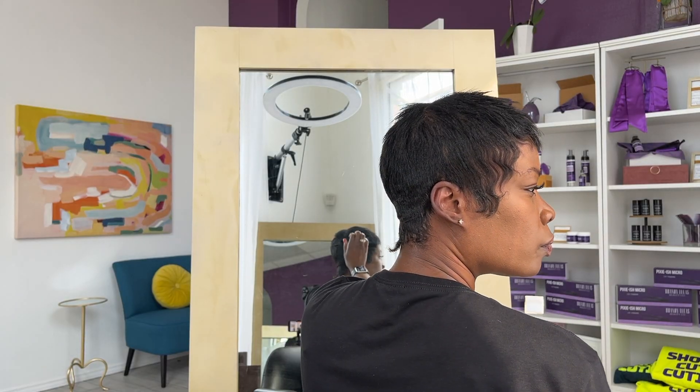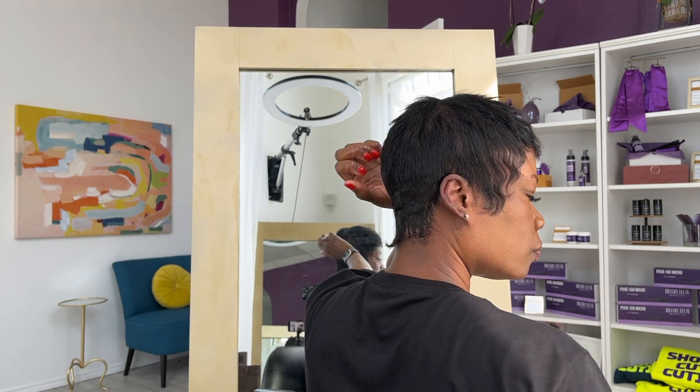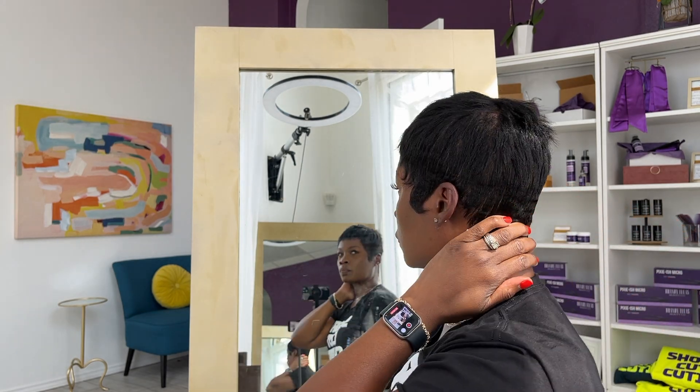I'm a bit finer in the crown, so I'm going in with fillers on top just so I don't have a sunroof up there. It's not terrible, but it's something I noticed, and because I'm not styling my hair a lot I like to make sure I do that little extra oomph. Just a little bit more finger styling, roughing it up — and this is my go-to look.